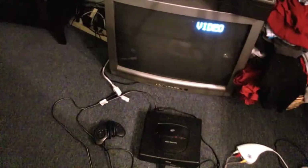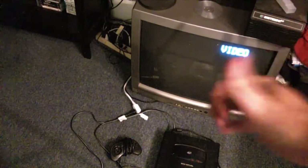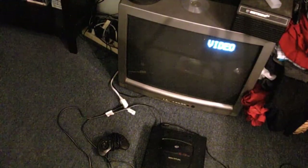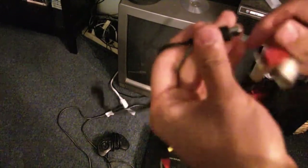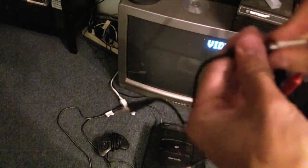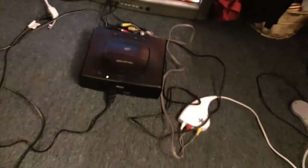Now we'll move over to the console. Get your console of choice — grab the end where it has the video cables. Remember we put each one on each splitter? Take the yellow cable and put it on the other female port of the yellow splitter. Do the same with red and white — just put each into the open port that was left over. Then take the USB port on the Dazzle and plug it into the computer.